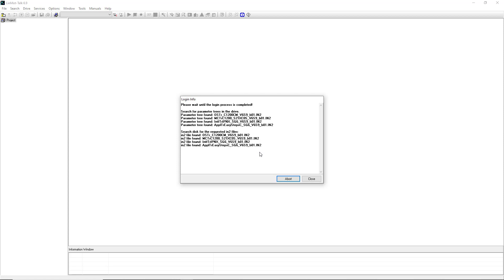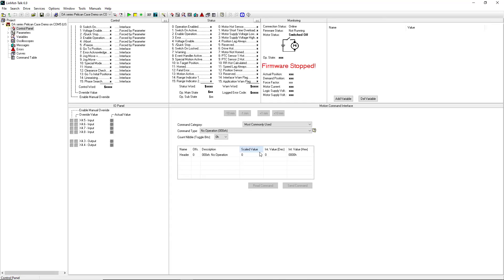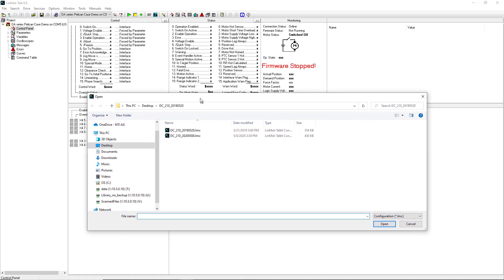Click OK. Once logged into your drive, go to File, Import. Navigate to the correct configuration file that you would like to import.